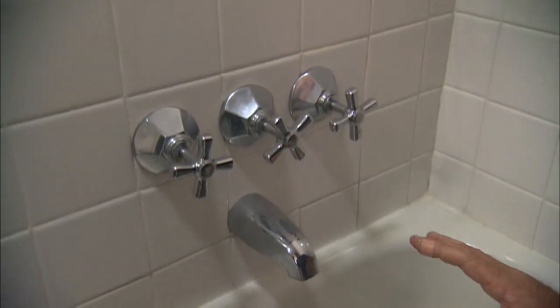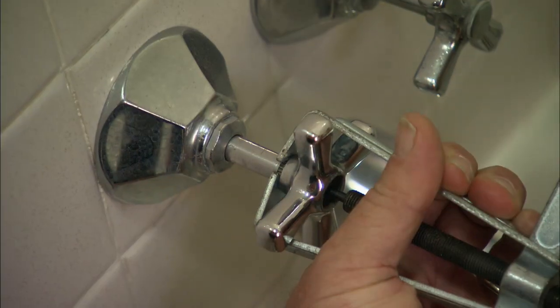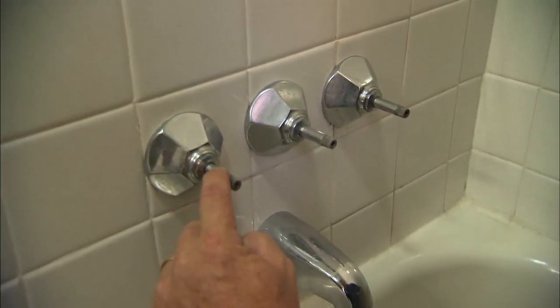So for us, it starts by turning off the water downstairs and removing the trim pieces. One down. With the handles removed, I can now remove the escutcheons and the stems.